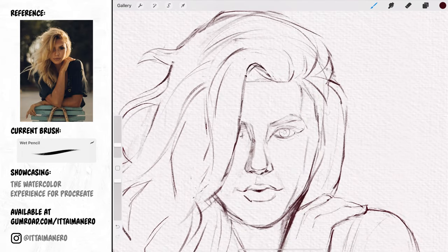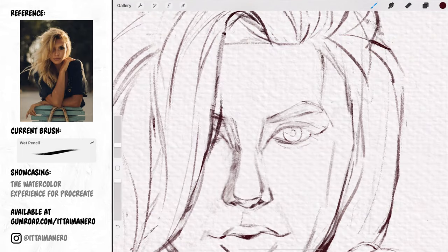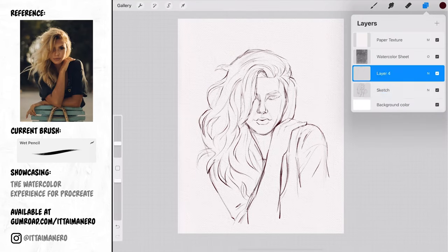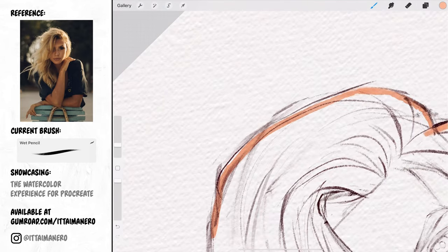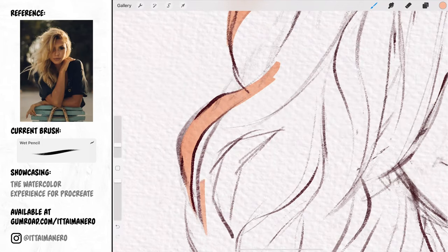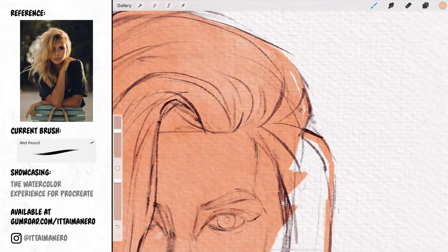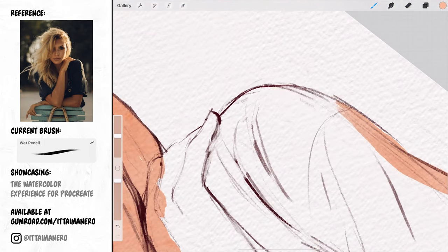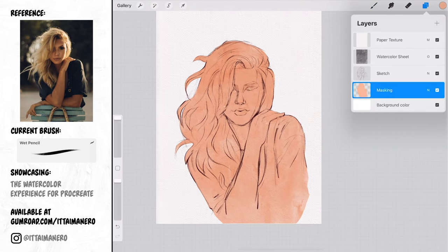Only when I'm sure that I have everything in the right place will I start to refine the details. When my pencil drawing is done I'll create a new layer below and, using a random color, I'm going to mask the whole shape of the figure. I prefer to use a brush instead of the selection tool because I want the edges of my mask to look as natural as possible — with the selection tool they would look too clean and digital. When done I'll alpha lock this layer and fill it with white.